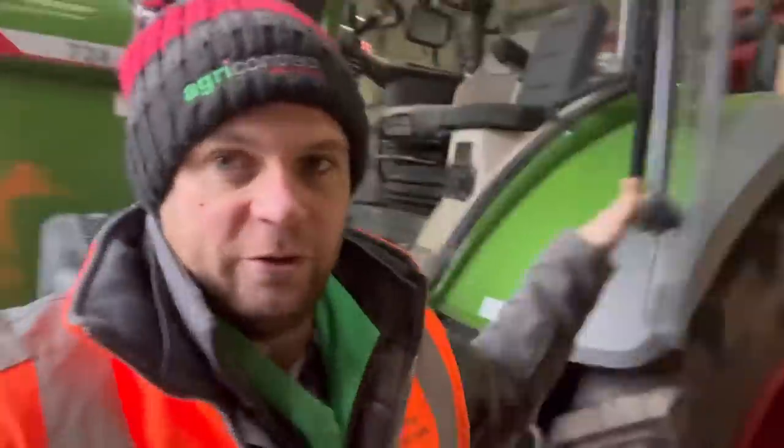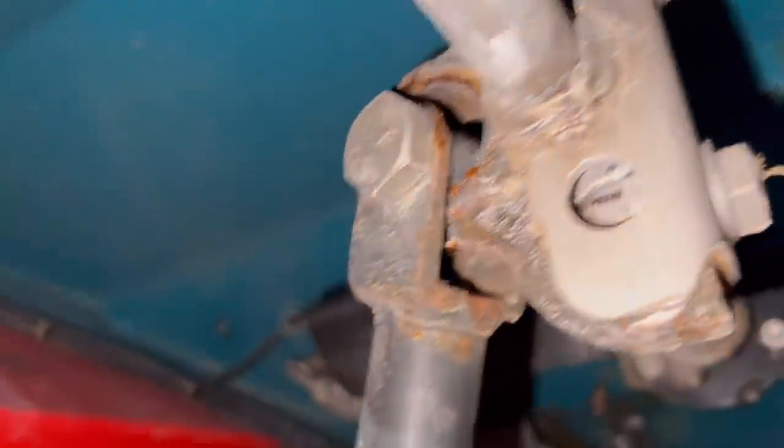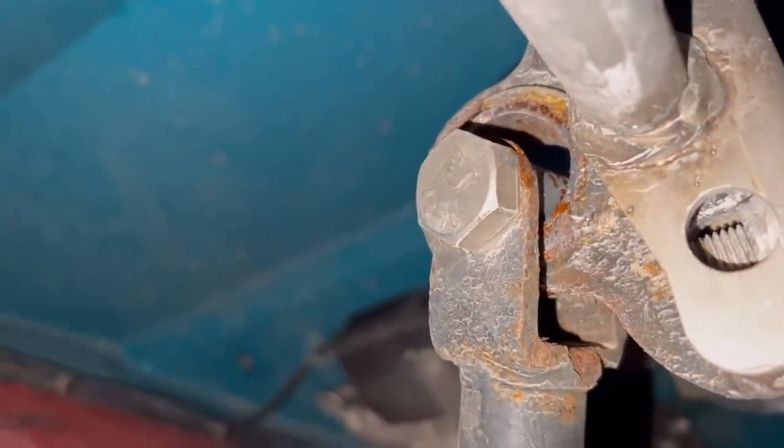I've put the spreader in the workshop because the bush for the bottom is £30 and the one for the top is £7, but if it's damaged the top casting it's £90. So I'm just going to have a look to see if it's still okay and then I can just get away with the two smaller bits. Just want to see if that cast bush is damaged or not.